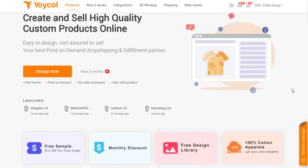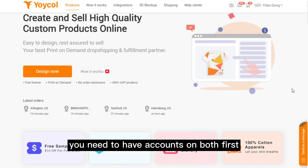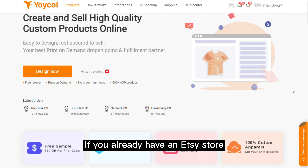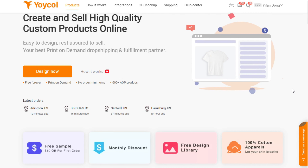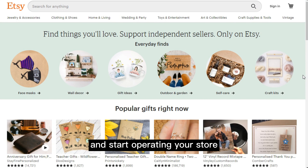Hi! Welcome to Yoko. To connect Etsy with Yoko, you need to have accounts on both first. If you already have an Etsy store, you can skip this part. If you haven't, you need to sign up on Etsy first and start operating your store.